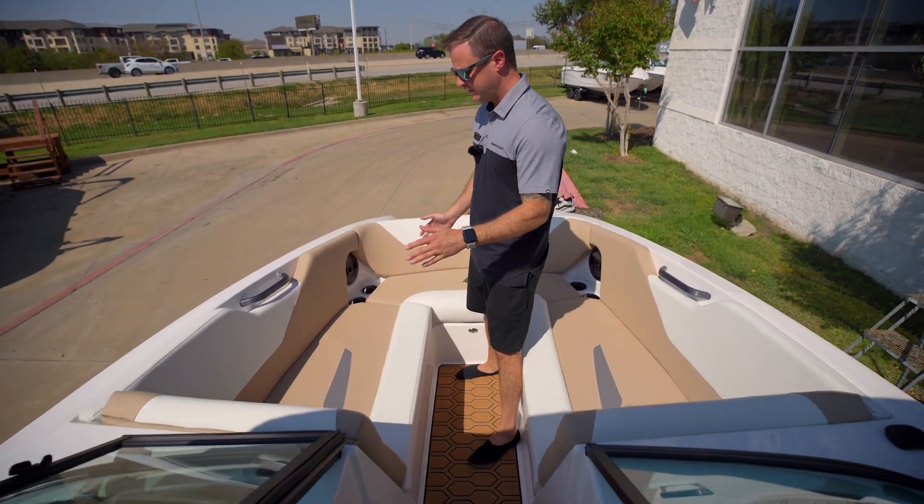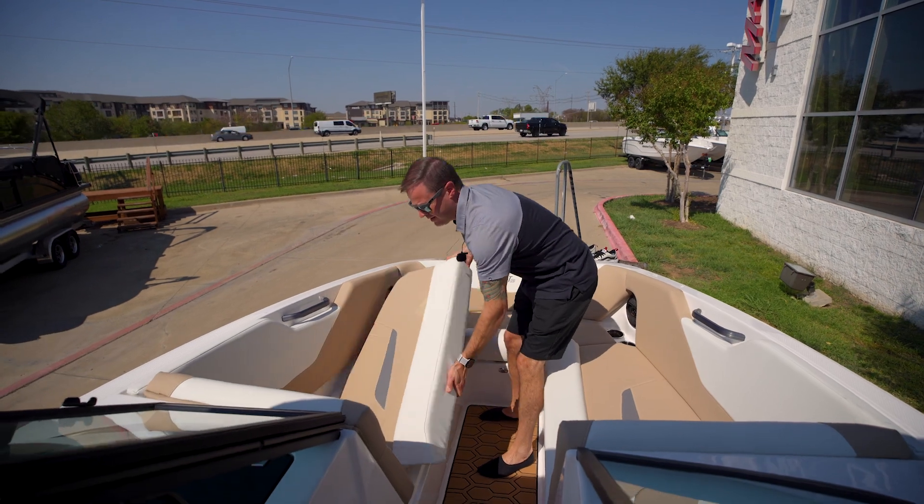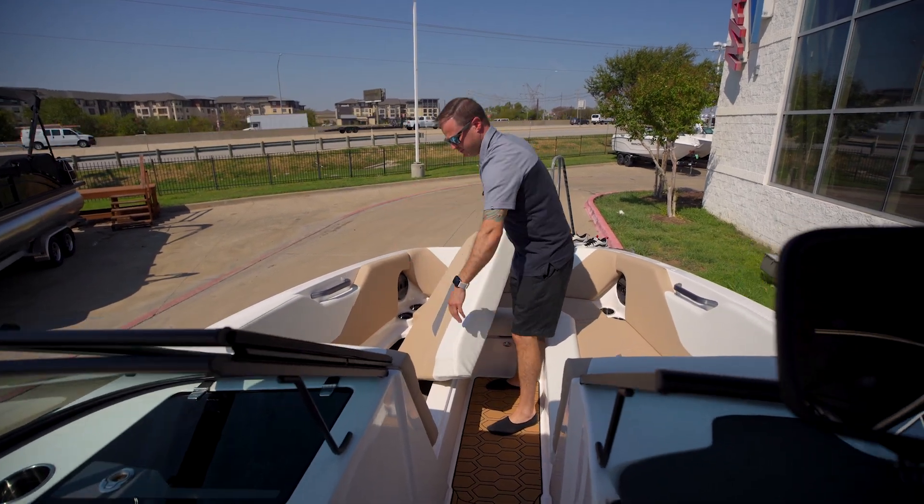Now up in the bow, a lot of seating up here, a lot of storage too. With Mastercraft you still have communication storage all the way through to the observer seat back there as well.